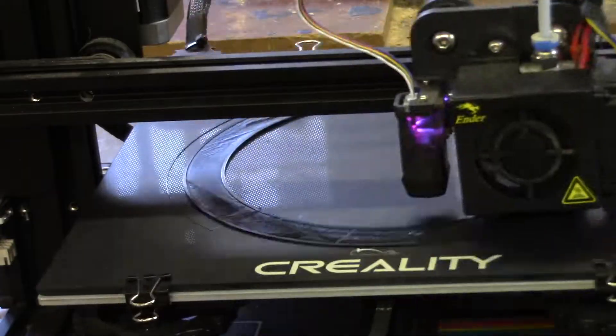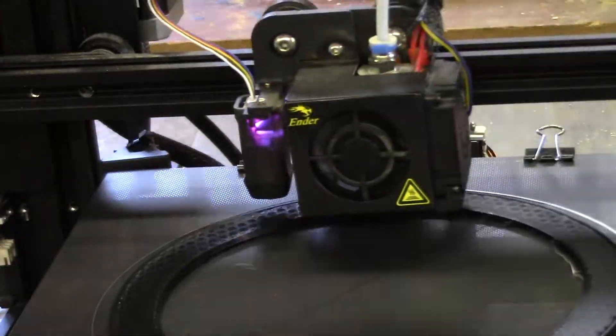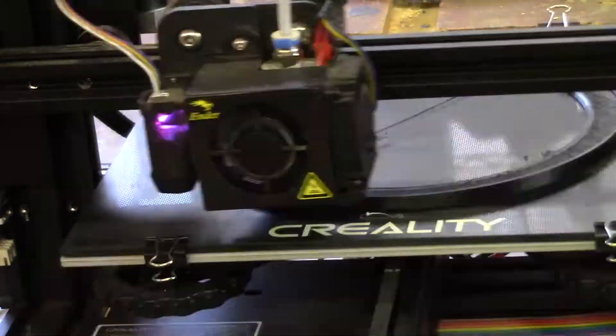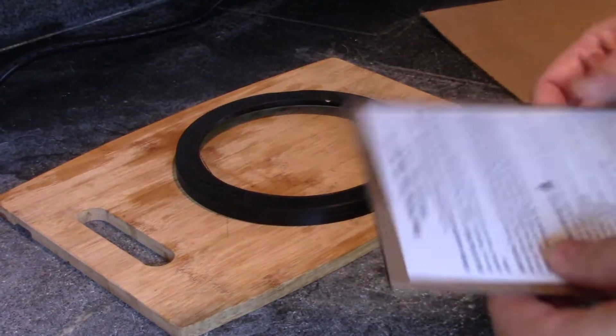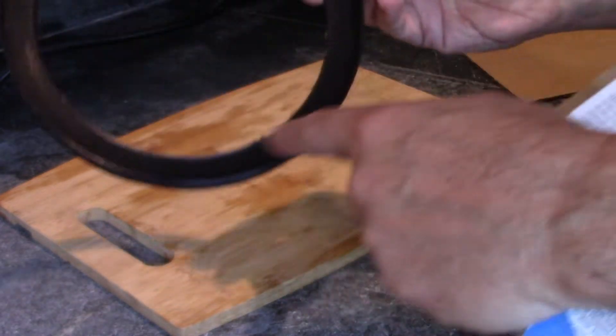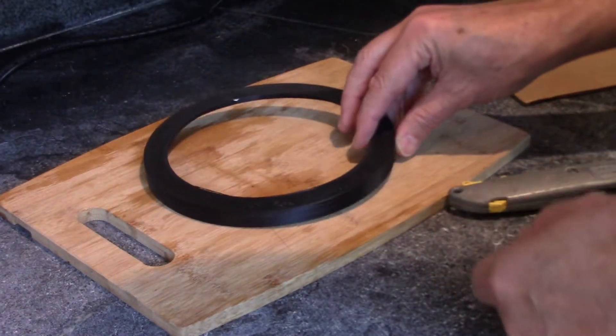To make this easier I decided to print a cap that goes on to the top of the telescope, and this will have a nice flat surface that we can install the film to. Here's the part — this is just going to slip over the end of the telescope, and on this surface right here is where we'll put the filter.